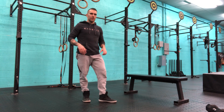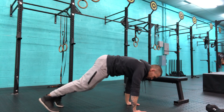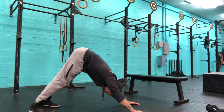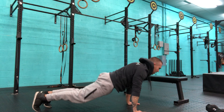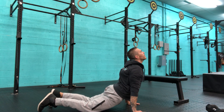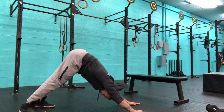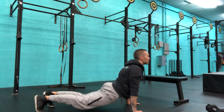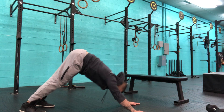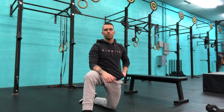This is our down dog to up dog. Starting in a plank position, we're going to drive back into a down dog, pressing the heels down and lifting the hips. From here, you can either lean into the plank and lower yourself down into the up dog position, or just shift right into that position. In the up dog position, make sure you're squeezing the glutes to protect the lower back.